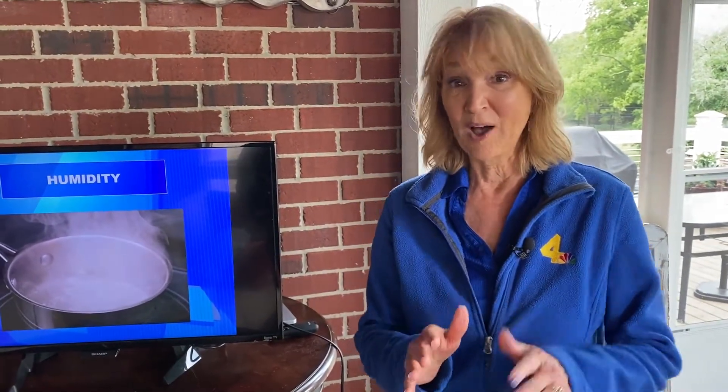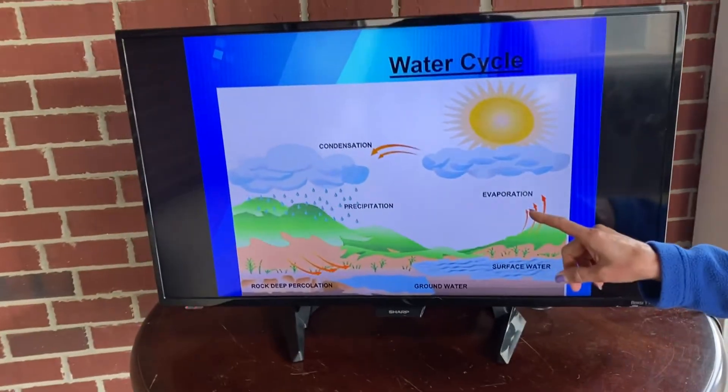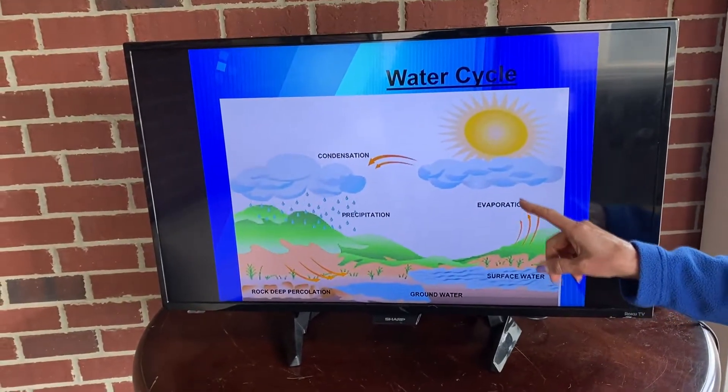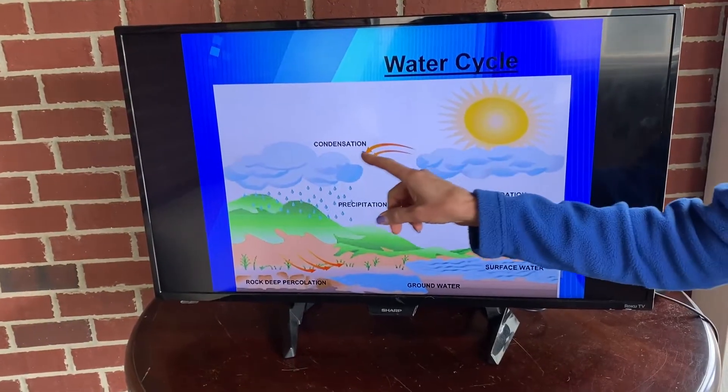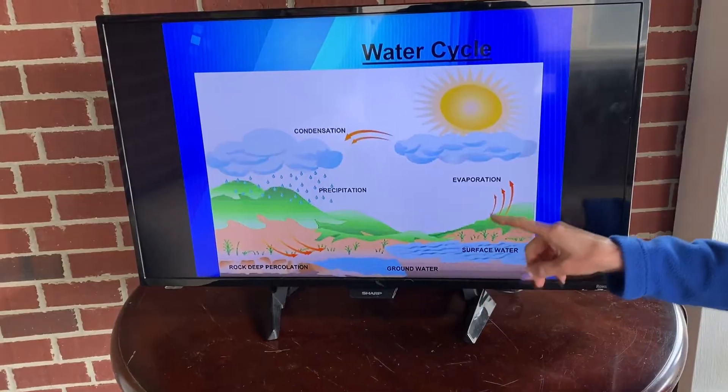Humidity is moisture that is in the air. If you remember back to when we did the water cycle — it's all a circle. We've got evaporation, the air cools and condenses — condensation — and then precipitation, collection, back to evaporation.